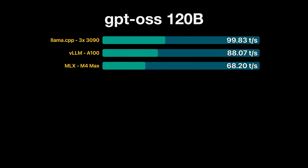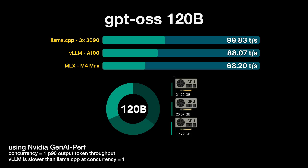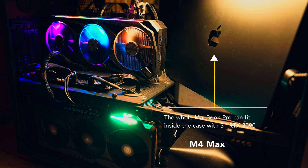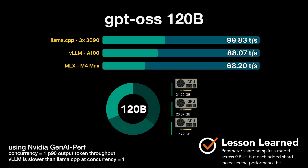What if we use the larger 120-billion GPT OSS variant? The 120-billion doesn't fit in a single 3090, so I had to split it across three 3090s. Concurrency stayed at one, as sharding a model across GPUs generally doesn't scale well for concurrent workloads. With three 3090s I hit 99 tokens per second; the A100 managed 88. Also notable: the M4 Max in a laptop form factor can run the 120-billion model at a usable 68 tokens per second. Each extra shard adds overhead, so be aware of that trade-off.